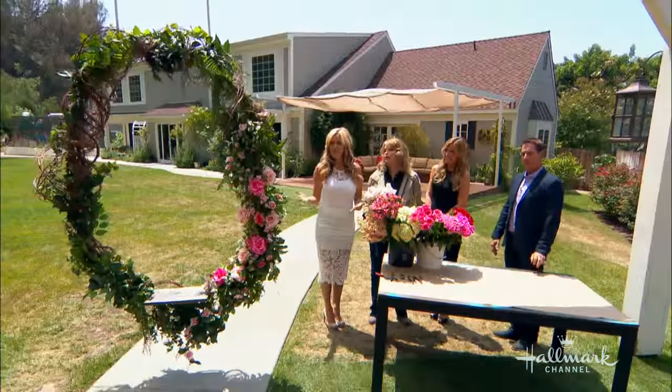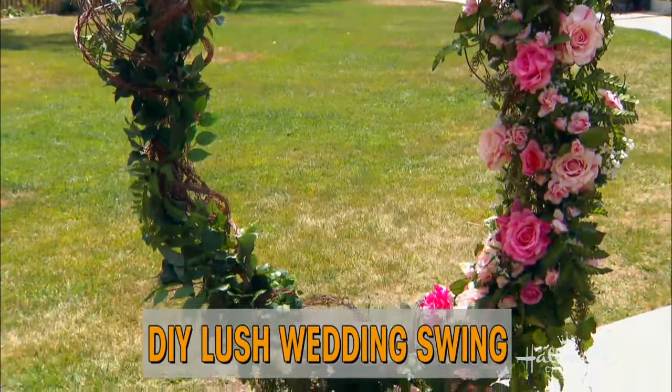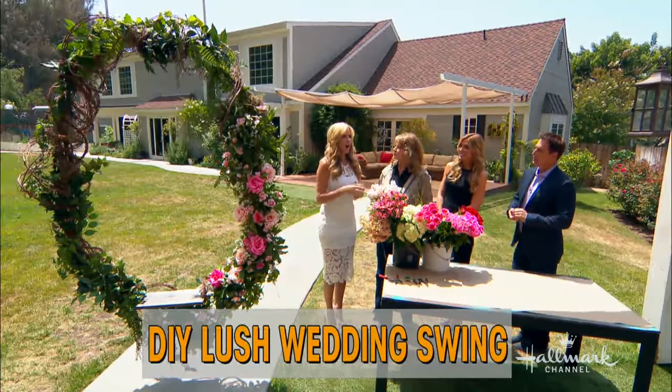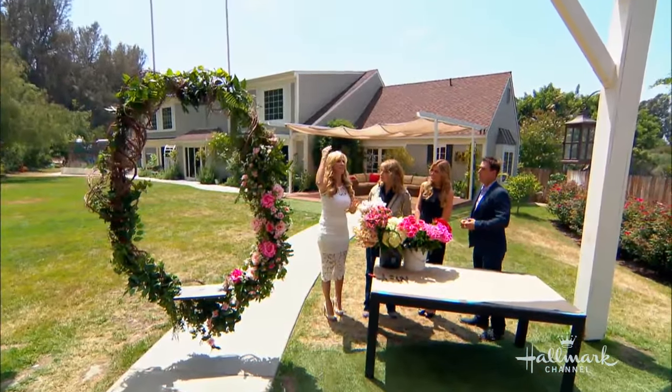Paige is here with this — it's a beautiful swing, so romantic and so luxurious. You guys probably remember last year I got married here on the show. I kind of went for more of a rustic, bohemian feel and added a little elegance, so that's what this is. This is what you get when you take bohemian to the next level.